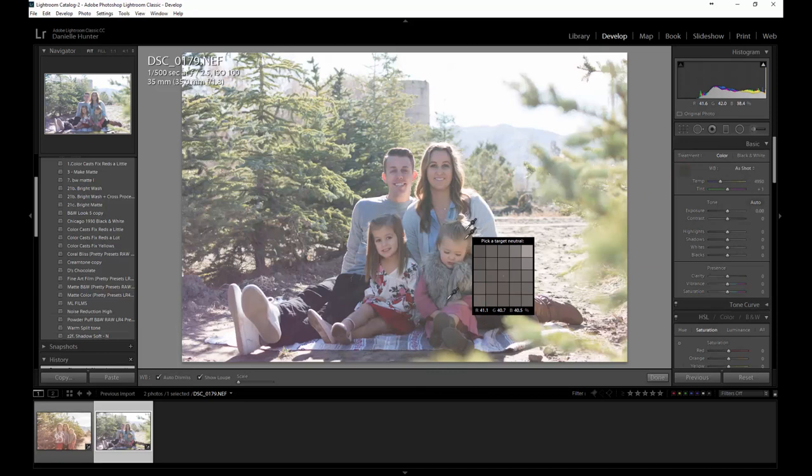I usually work my way top down. I'll find a white balance spot — I'll try right here on her shirt. It makes it a little bit green, a little bit that, but I think the skin tones are fine for right now. We'll leave it just as that.